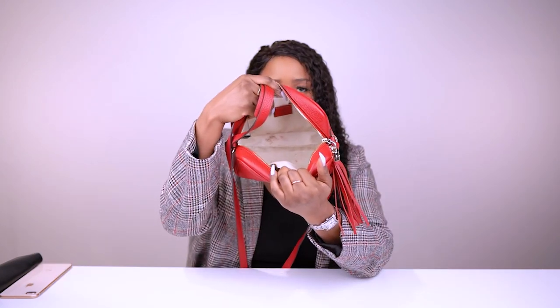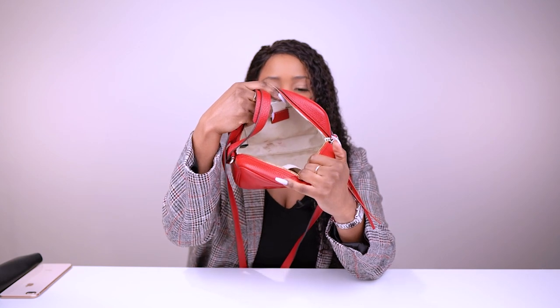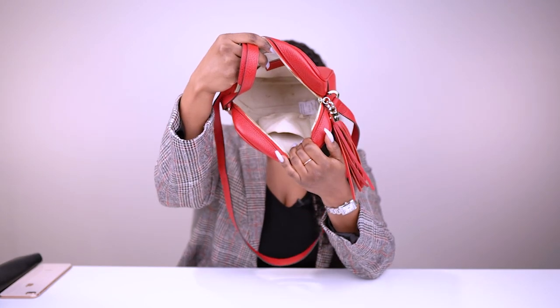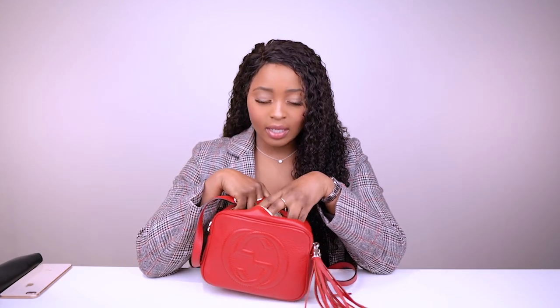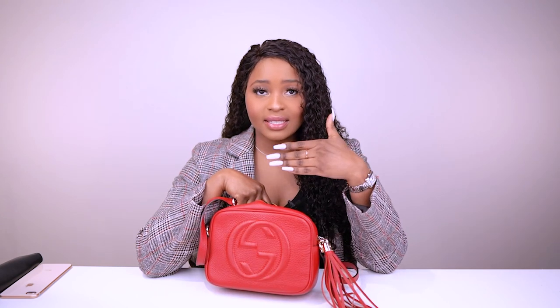It has a leather tassel that adds a bit of character to the bag. It's a very simple, camera-style bag with a top zip — nothing too complicated, no other pockets on the outside. The inside is very plain — and honestly quite dirty. I've had this bag long before I started using small leather goods to protect the inside, so there are lipstick stains and other stains in there.